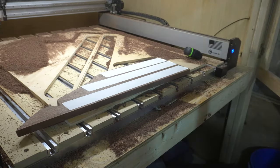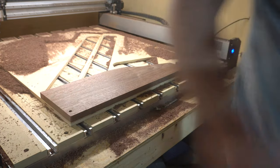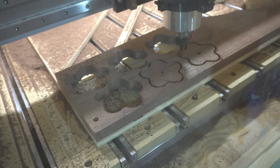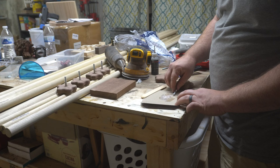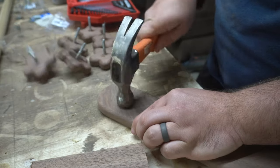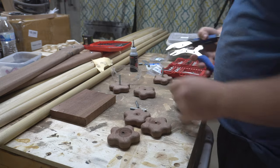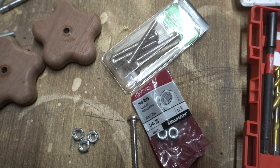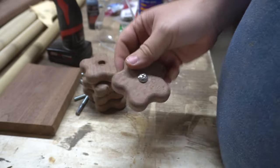I needed some knobs for this project and originally was just going to buy them, but beautiful walnut legs with plastic knobs — no thank you. So I decided to make my own. I cut them out of some walnut, cut the head off some quarter-inch hex bolts, and used 5-minute epoxy to hold them in place. Unfortunately, the force exerted on the knobs when tightening was too much, so for my second attempt I drilled all the way through the knob, put a bolt through, and countersunk a nut on the backside. This worked much, much better.